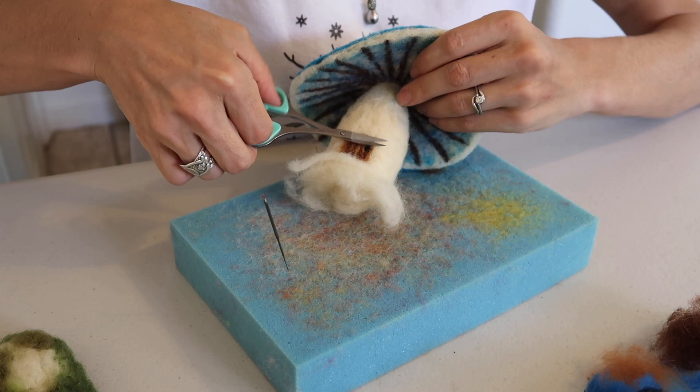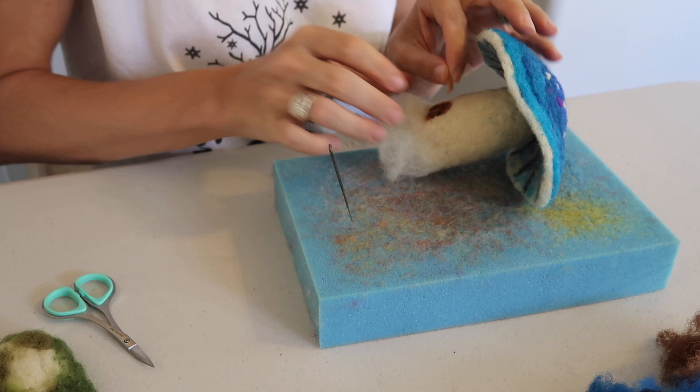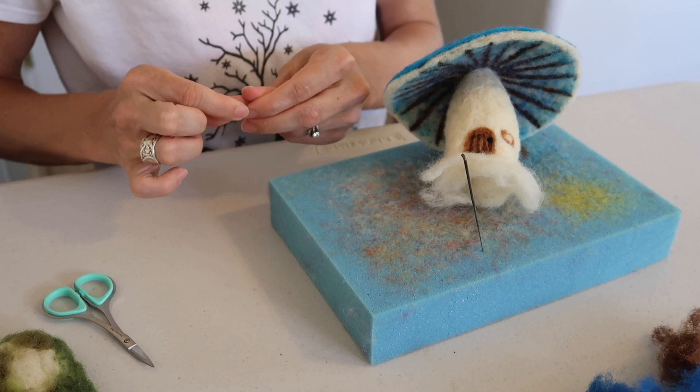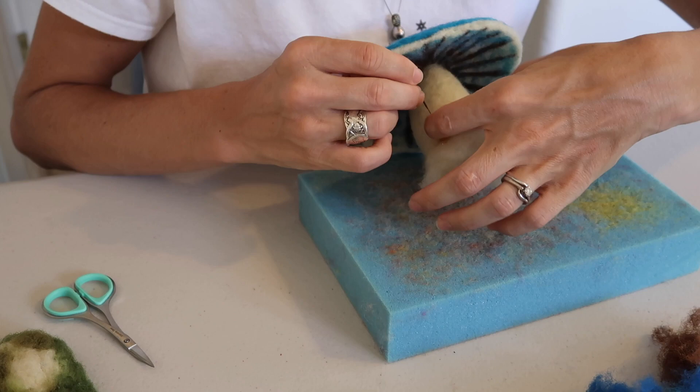All nice and smoothed out. Trim any excess fibers there may be. And now it's time for the windows. I'm going to use the same color I used to outline the door, and then on each side of the door, slightly above it, I'm going to make a little box. Do the same on the other side. It really helps when you roll the wool really good prior to attaching it. Try to make your windows as even as possible on each side of the door.